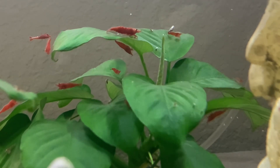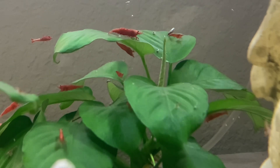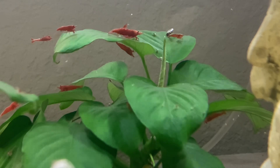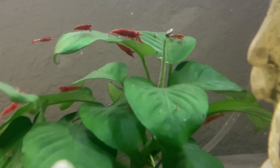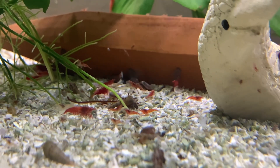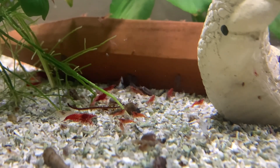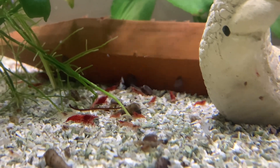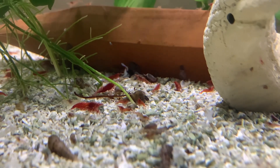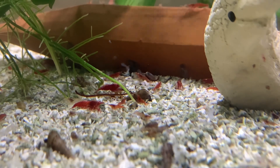For tank size, one to two gallons is okay, but if you want a nice-sized colony and you want them to thrive, 10 gallons and up works great. I use sponge filters in my tanks because they house good bacteria and grow little food that the shrimp like to graze on. Also, shrimp can't get sucked up into them. If you have a hang-on-back or a canister filter, just make sure you put a mesh or sponge on the intake so your shrimp don't get sucked up.